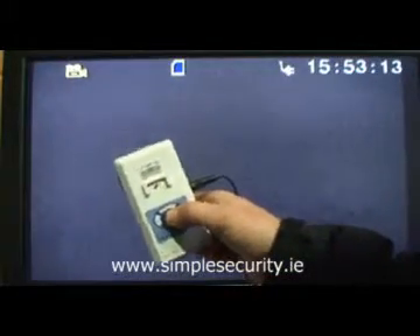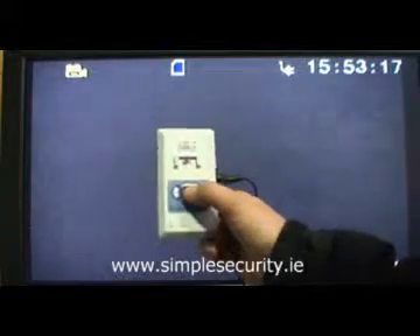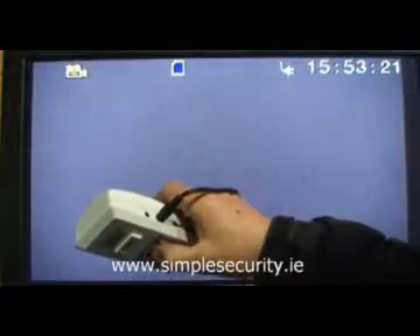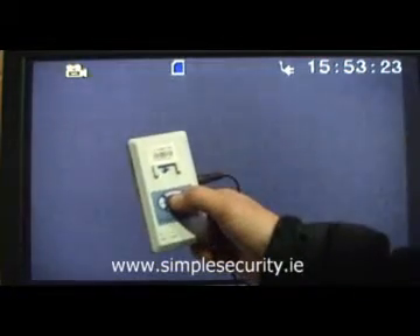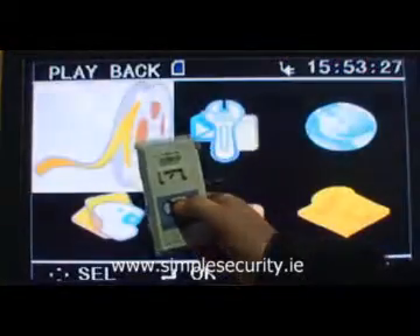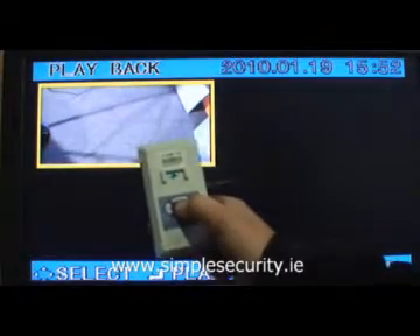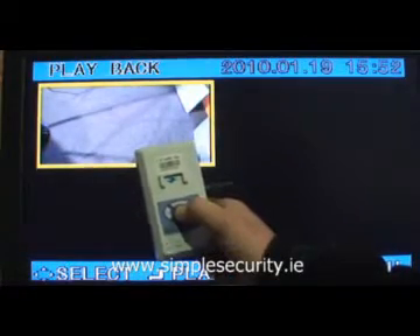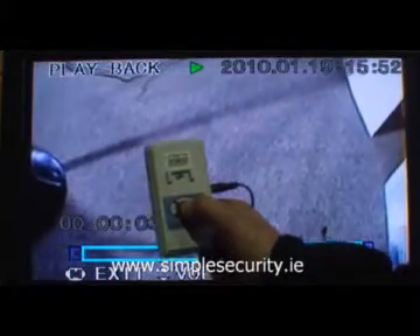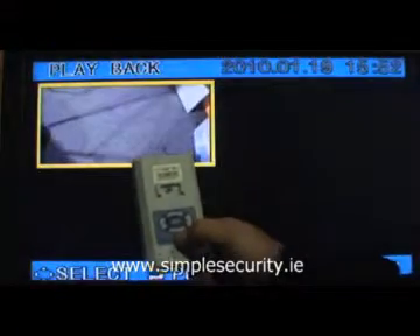When you have finished recording, there are two ways you can play back. You can either plug it into your laptop, or as before, plug it into your television using the mini jack provided in the box. Simply plug it into your television, press the OK button to bring up the menu, press OK for playback, select the video file that you want to play, select OK, and it's as simple as that. When you are finished, press OK to pause it and press menu to go back.